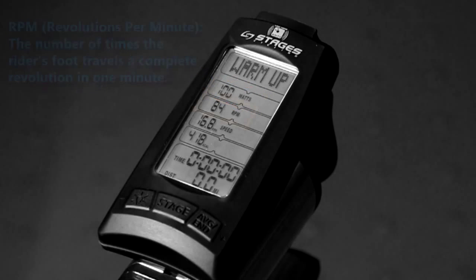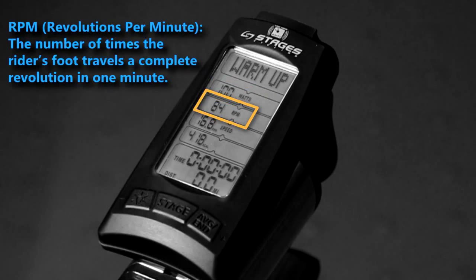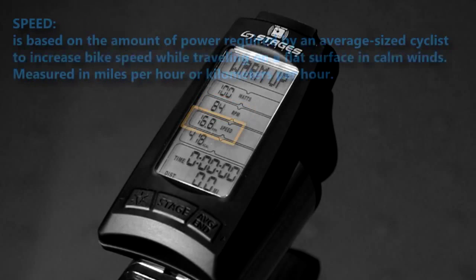In indoor cycling, force is affected by changing your resistance. RPM is the number of times the rider's foot travels a complete revolution in one minute. This is also referred to as cadence.